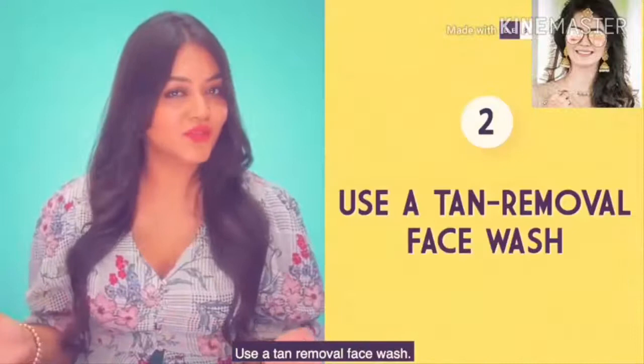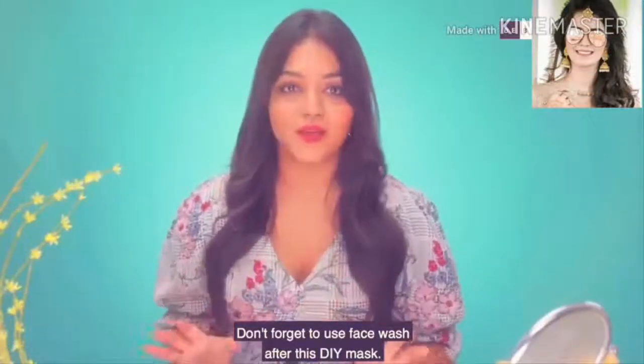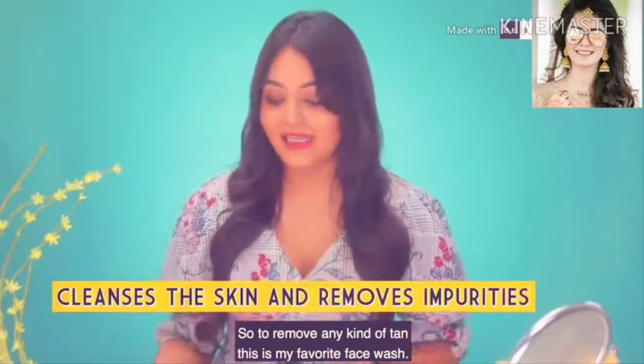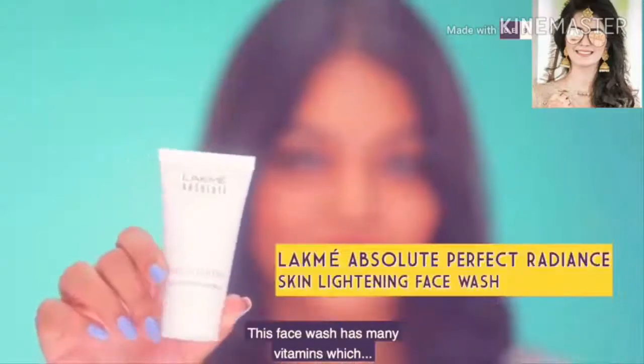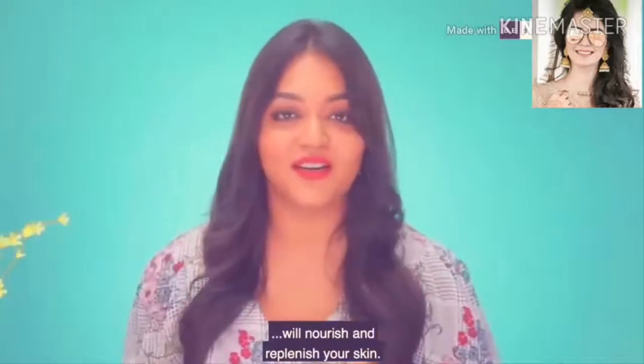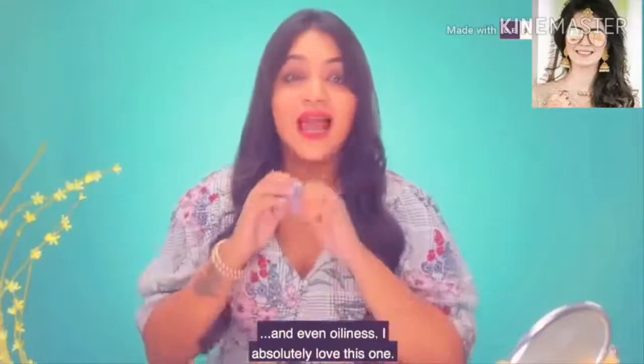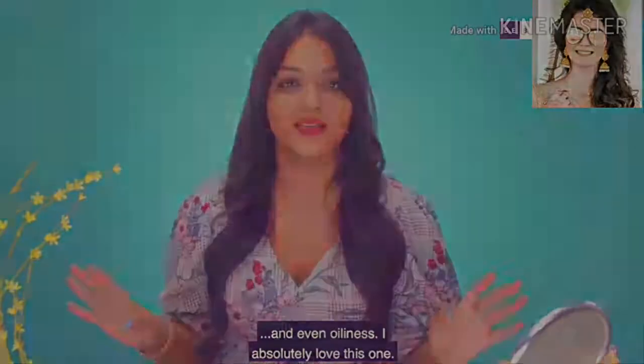Now, don't forget to use this DIY mask. To remove any kind of tan, this is my favourite face wash. There are many vitamins in this face wash which are going to nourish and replenish your skin. This is also going to remove all kinds of clogged pores, uneven skin tone, and even oiliness. I absolutely love this one.